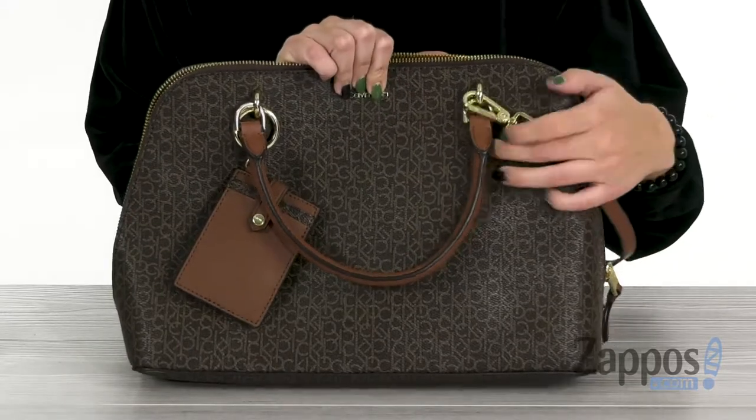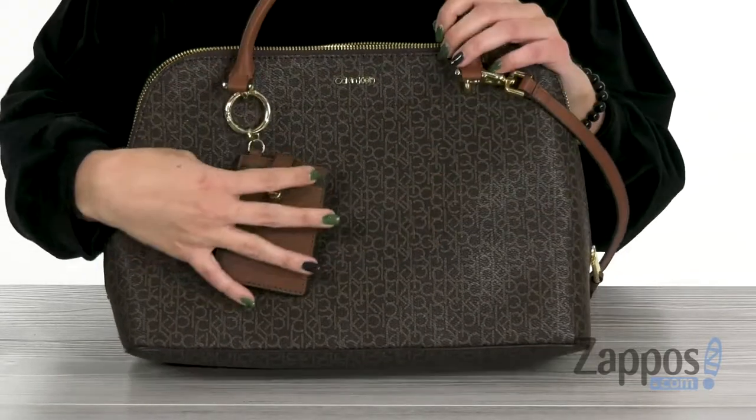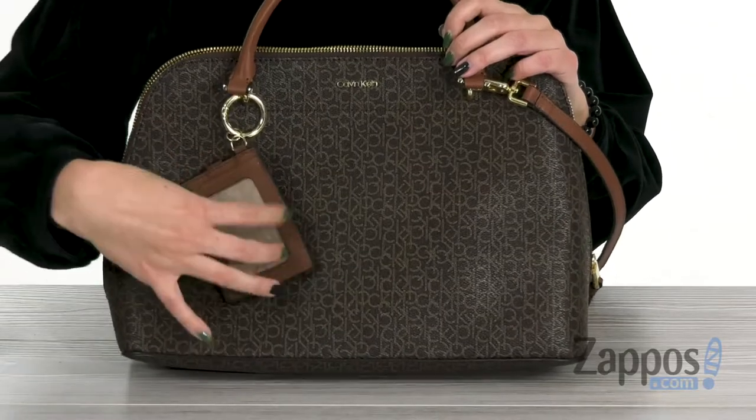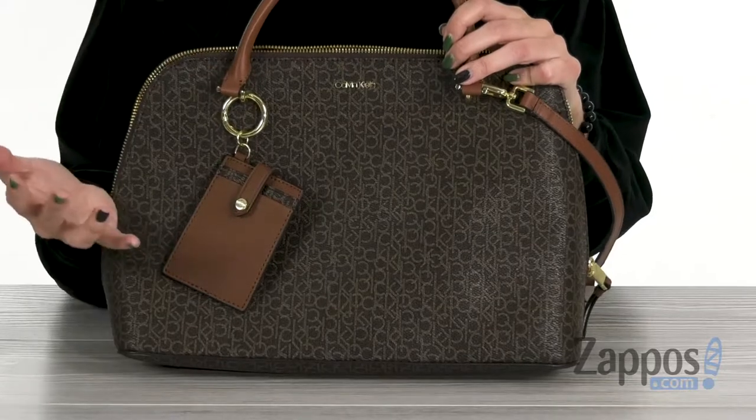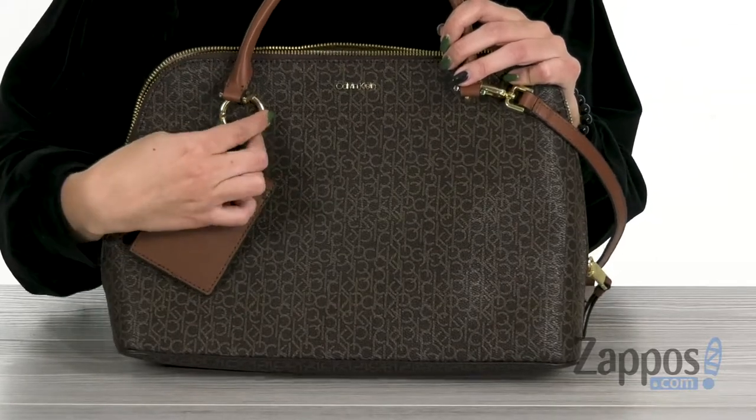Also got the signature logo here at the top. It does have this little card case included with a little ID window, card slots, and a little snap. You don't have to keep it on the outside, you can definitely store it inside or even put it on your keys if you'd like.